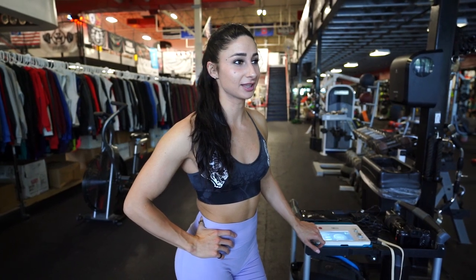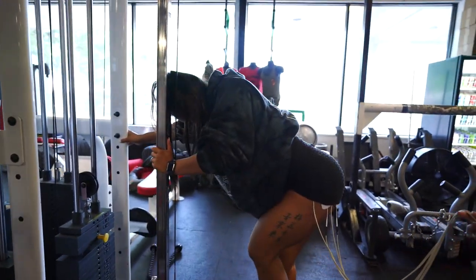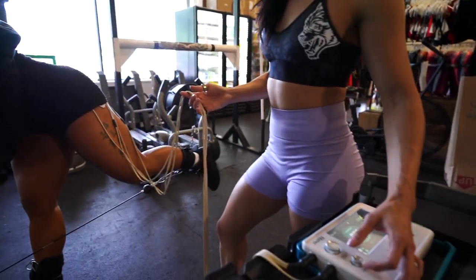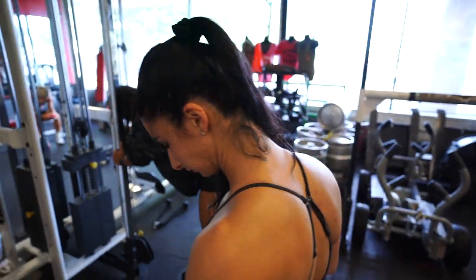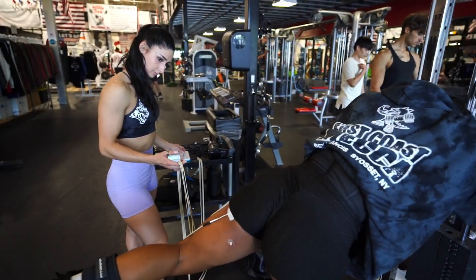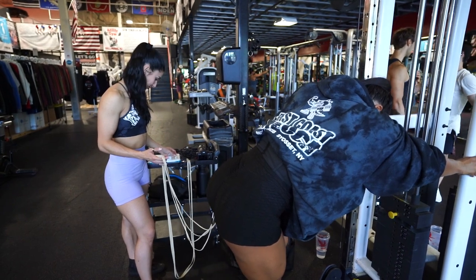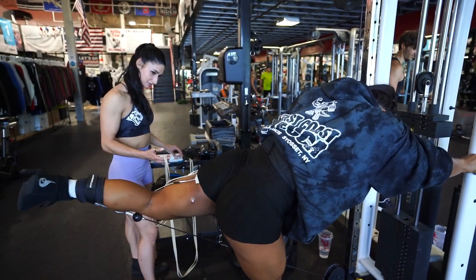So we're gonna be doing a cable kickback now, focusing on the shortened position of the upper glute. I have all four pads on one side because she has a little bit of trouble activating that left side. So we're gonna try and get that firing a little bit better and see how it goes. Start slow from the bottom. A couple more. Perfect.